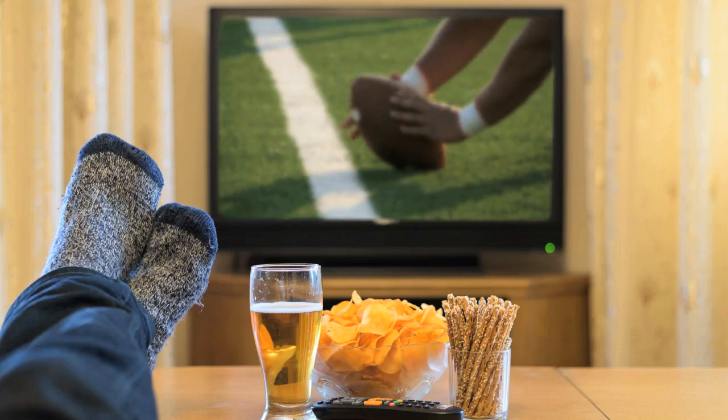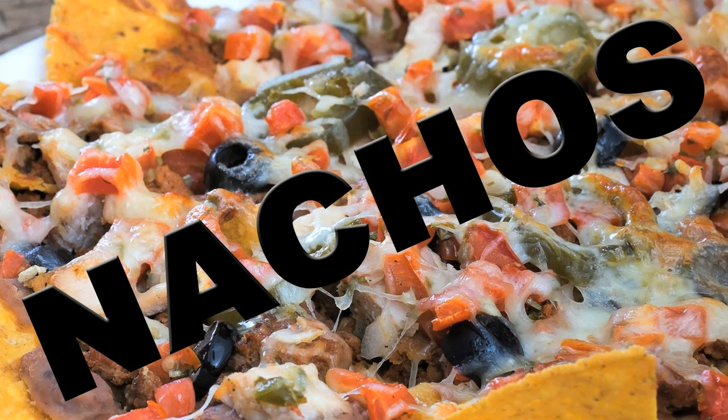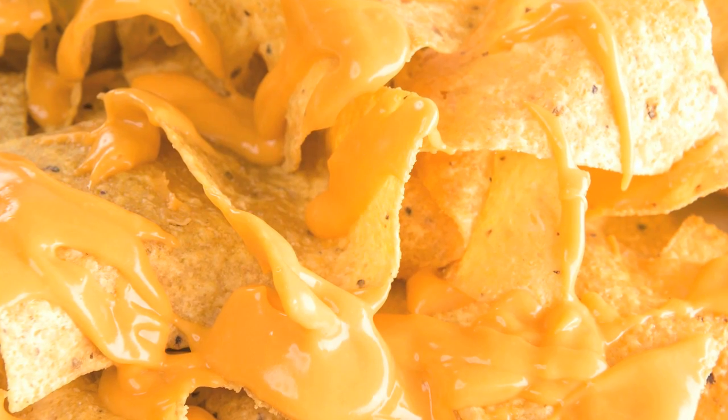When it's game day, you gotta bring your snack situation to the next level. And why not do that with a little bit of chemistry? I'm talking nachos today folks, and in particular, how to make the ultimate nacho cheese.